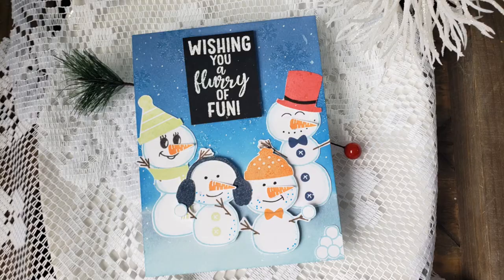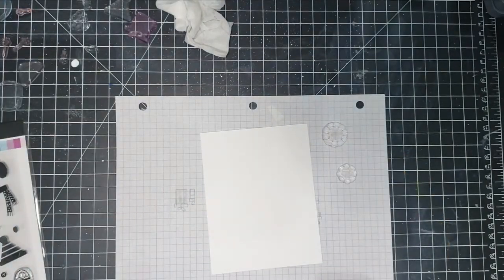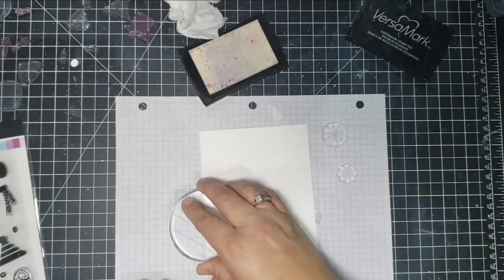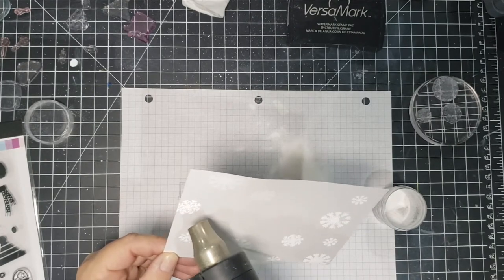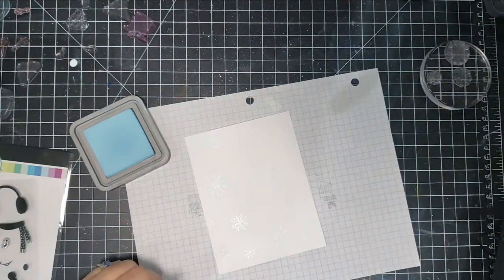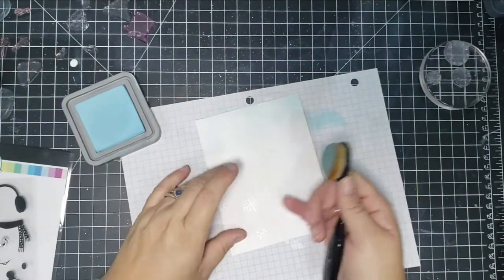Going through my Christmas cards, I realized I don't have many that are just flat, so I'm planning a video of flat cards that can go through the mail without extra postage. For this next card, I use the snowflakes again with Versamark on Bristol smooth cardstock prepped with my embossing bag, embossing in white. I put the snowflakes mainly around the edges to leave the center open for a snowman, then use Distress Oxide Tumbled Glass ink around the edges with a makeup blending tool.